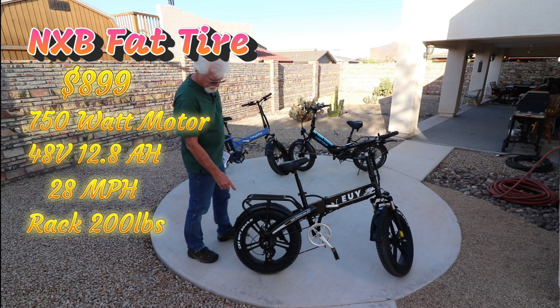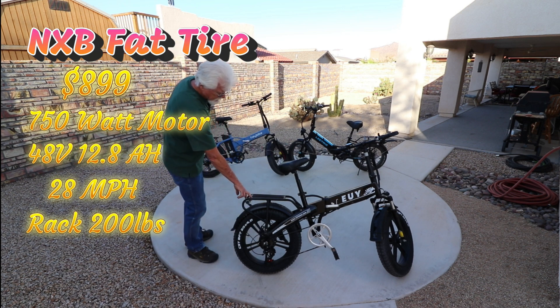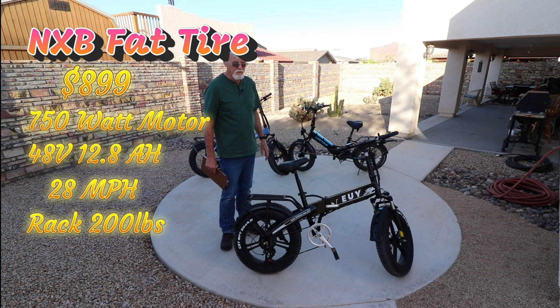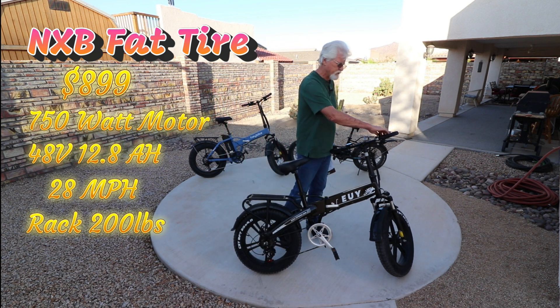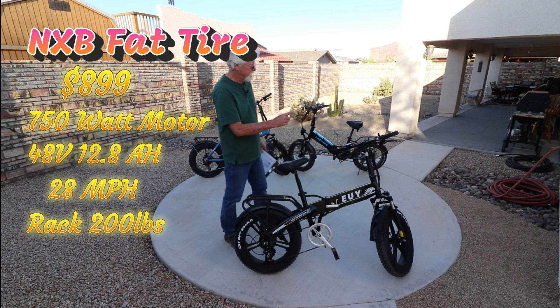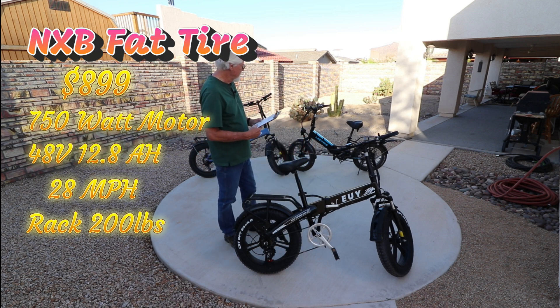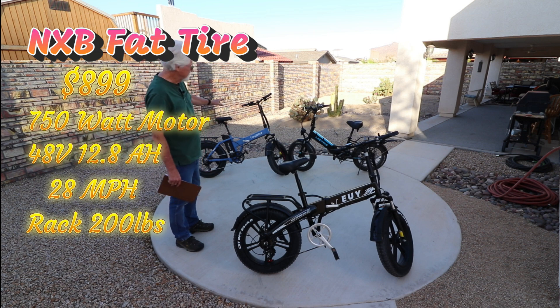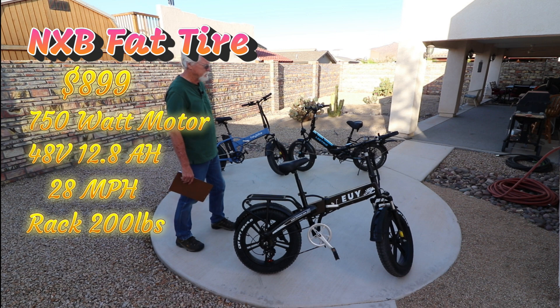The tires: we've got 20-by-4-inch fat tires on the U-bike, 20-by-4 on the Haibike, and the Lectric has 20-by-3-inch tires. They're still kind of fat tires, just 20-by-3. Shifters — they all three have the 7-speed Shimano derailleur and shifter, so those are all pretty much the same. The pedal assist has five levels on the Lectric. The Haibike, some older ones are fixed at three, but the newer ones let you choose three, five, seven, or even nine pedal assist levels — you can change it in the display controller.